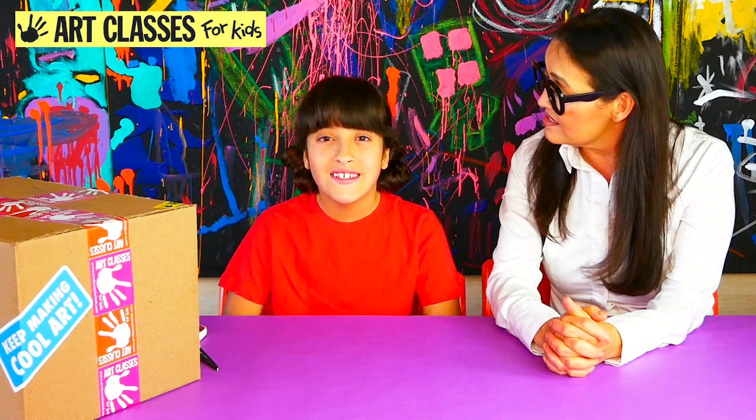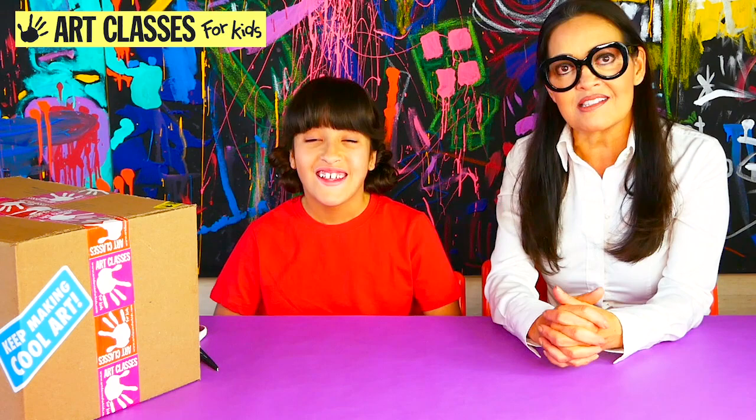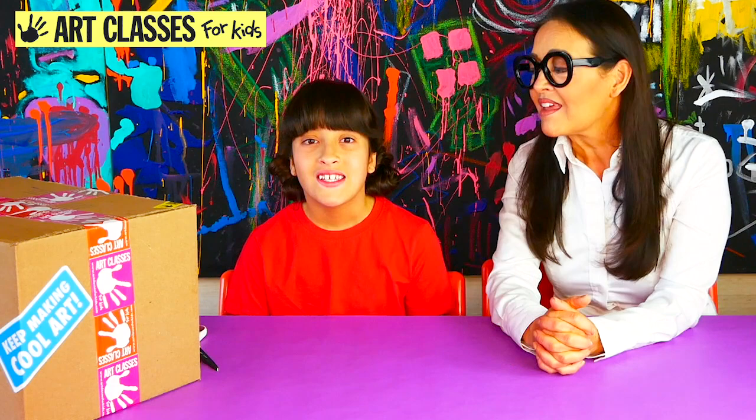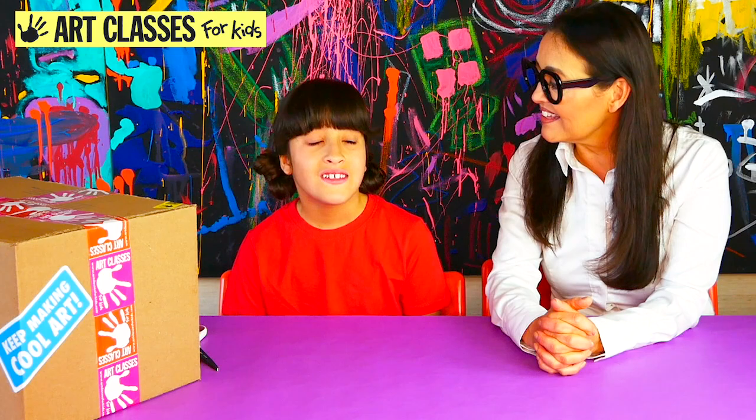We're going to unbox an Art Camp in a Box so you can find out what's in it. There are art supplies for 10 projects inside this box. We're going to see what they are and I'm going to show you what you get to make if you get a box. It's like Christmas!